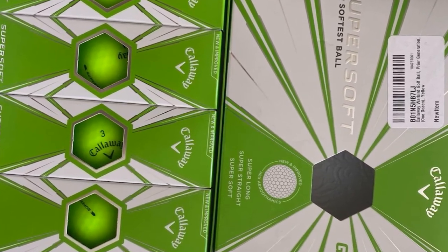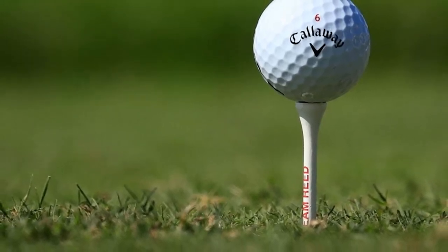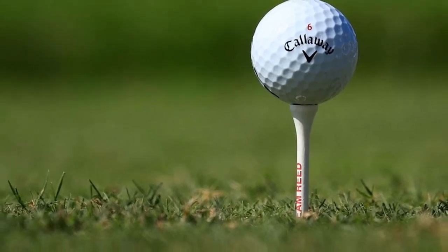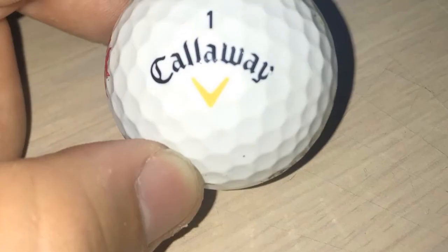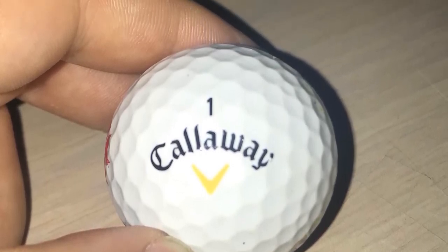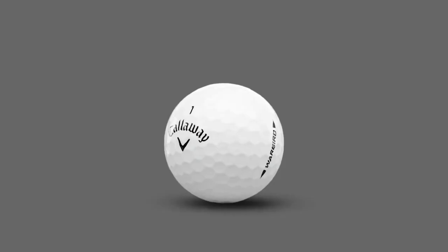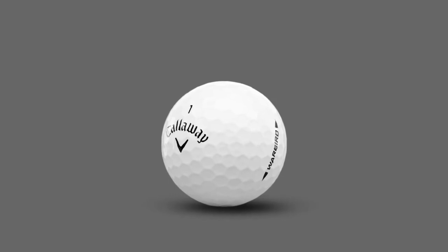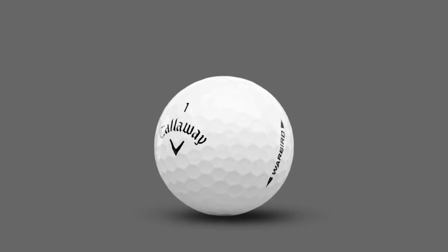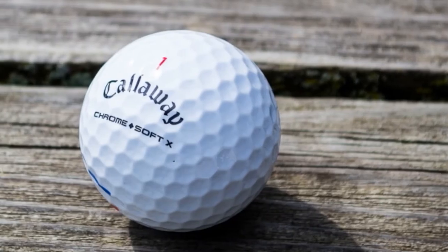Furthermore, the Warbird Golf Balls include their affordability. The recommended sales price for a dozen Warbirds is $17.99, which is a few dollars more than a dozen Vice Golf Drive Golf Balls. There are downsides to the Warbird Balls. Their durability is not in the league of a urethane cover; however, you cannot complain given its affordable price. Many amateurs have found it hard to achieve spin and consistency around greens. The ball's distance capabilities help lower spin on shots throughout the round; however, this leads to a lack of spin in your short game.